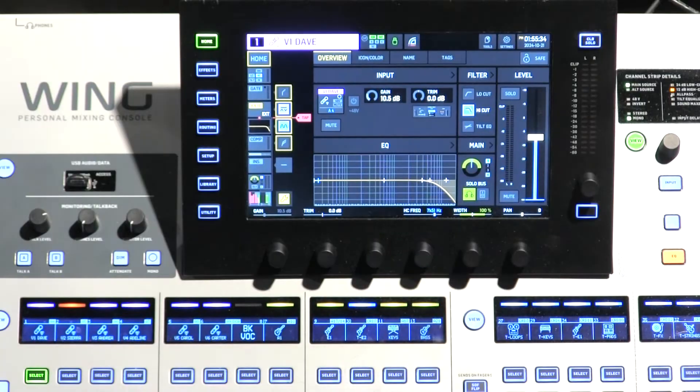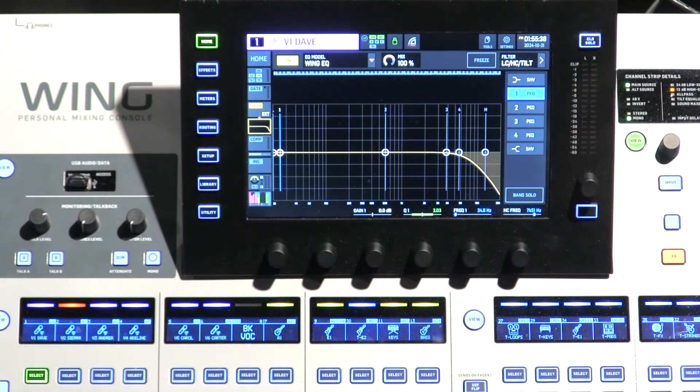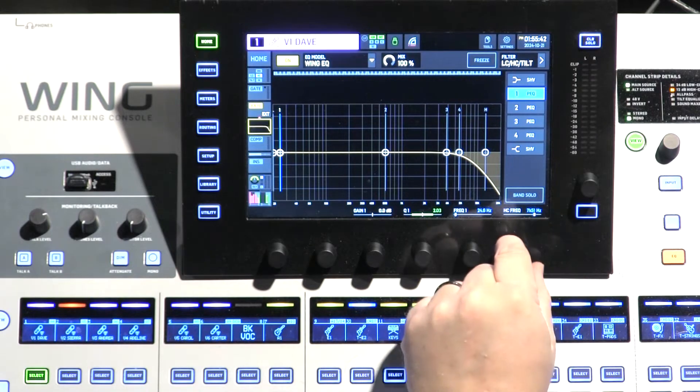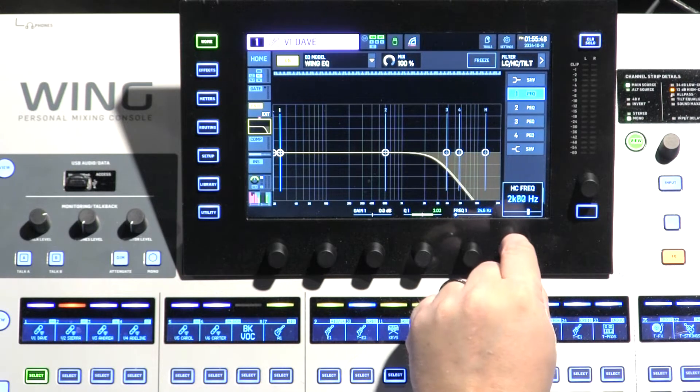On the Behringer Wing, it's called the high cut. Let me illustrate. Under filter here, we're going to turn on high cut. And then we're going to go into the equalizer. Now you see you have a high cut frequency encoder knob. If we turn this up or down, you're setting the frequency at which the high cut starts.